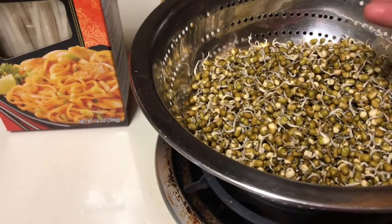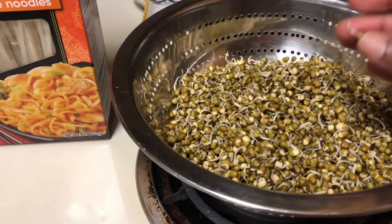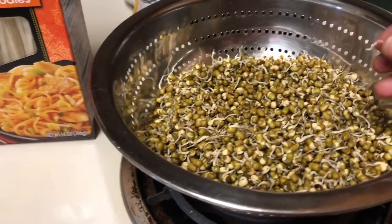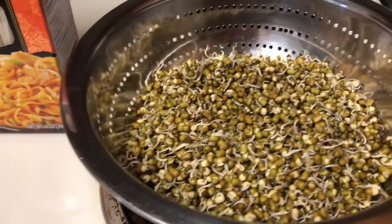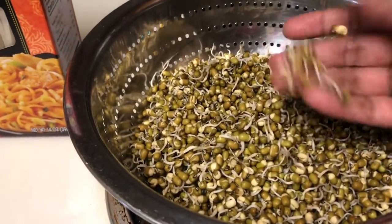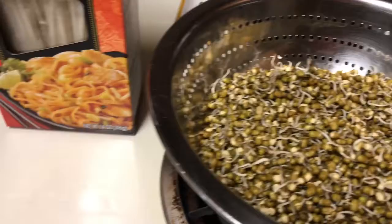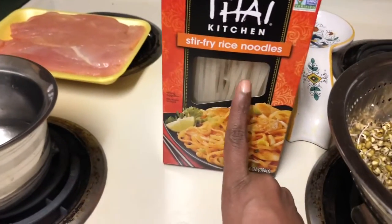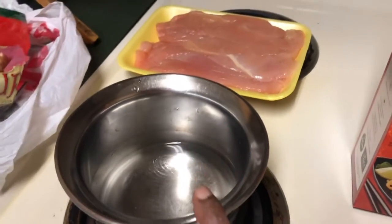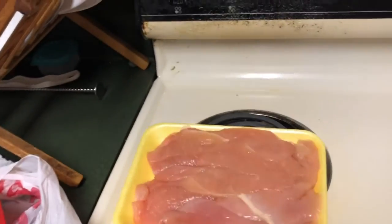Usually for authentic Pad Thai, the long bean sprout is available in the shop. But because of the lockdown it's not available, so I am using my homemade sprout — I made this bean sprout with beans. So we have noodles, sprout, and we are going to make the sauce. I will teach you how to make the sauce and the chicken.